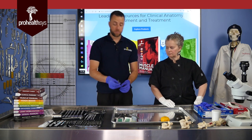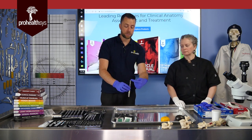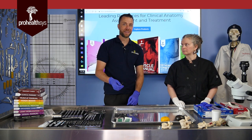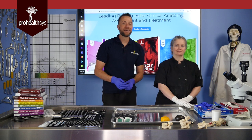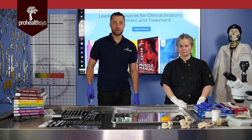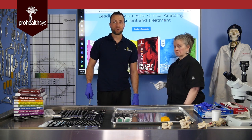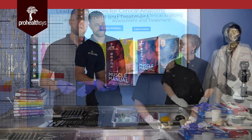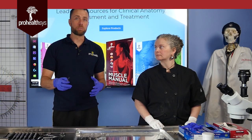A couple of key things. Number one: picking up a scalpel — this is the handle, this is the blade, please pick it up by the handle. Number two: carrying the scalpel — the key thing is scalpel blade is down when you are walking. You don't want to be talking with a scalpel blade in your hand; people will be very excited in the lab, moving their hands around, and that's dangerous to the person beside you.